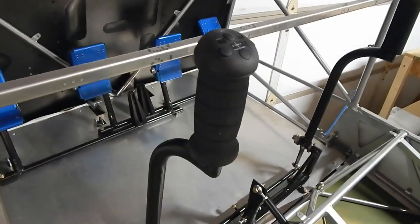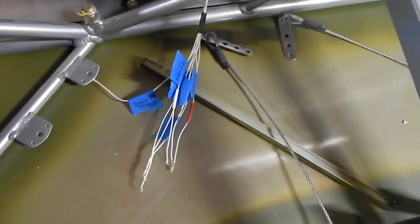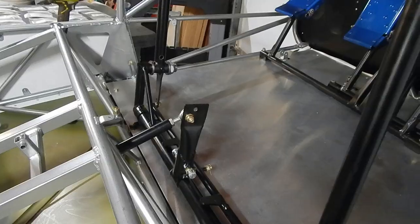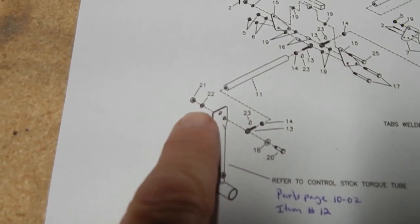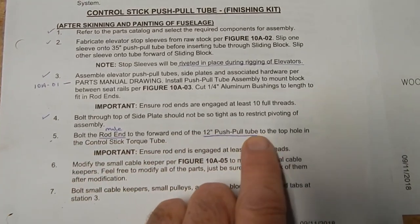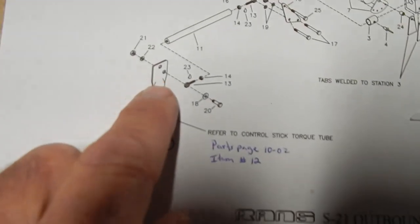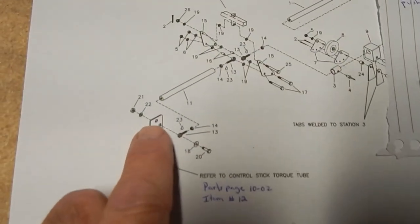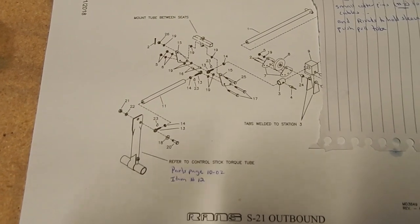I've installed the control stick with trim controls back into the plane. The wires are coming out and marked temporarily with masking tape - I'll improve the labeling later. A quick observation: I bolted this control tube to the bottom hole, which is consistent with the picture showing the control going into the bottom hole. But the text says to bolt the male rod end to the forward end of the push-pull tube to the top hole in the control stick torque tube. I'm going to leave it for now and see what the next connection clarifies.